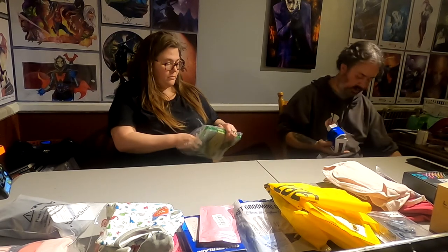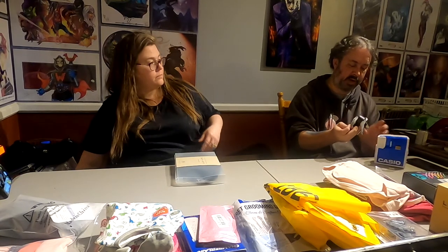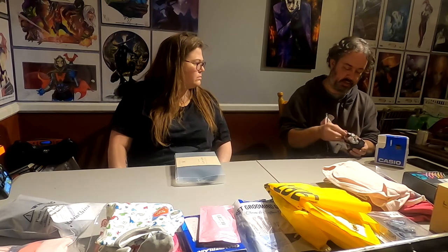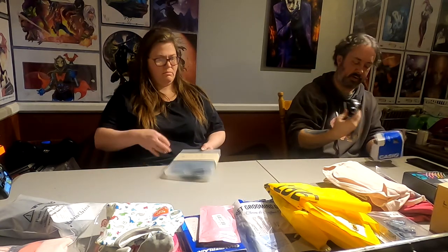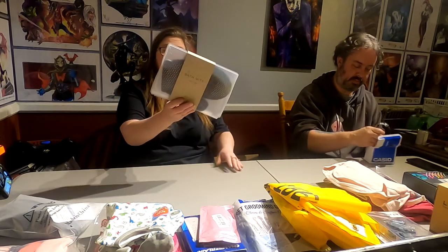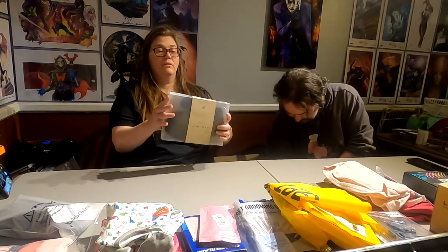Casio or something — apparently they don't know how to put stuff back. It is a watch and it works — it's a nice, okay watch. We're not going to do watches anymore. Next thing is a bath mitt — hopefully it's not used. It looks pretty tightly sealed in there, just the box is a little jacked up.